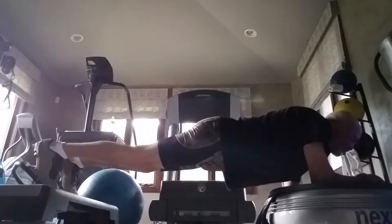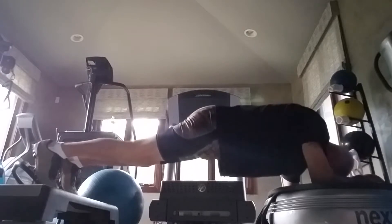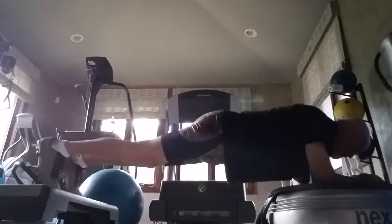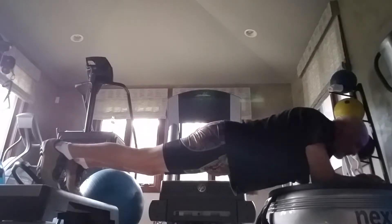Feels pretty good so far. Been on for about 20 seconds. It's honestly, really, the shoulders and the arms I feel it more than the core.